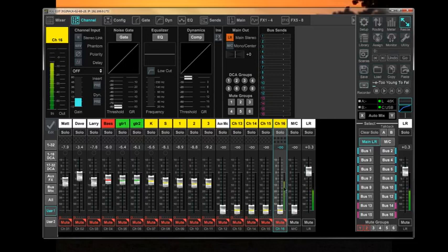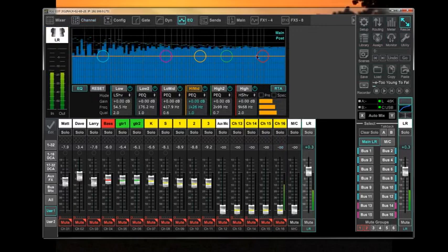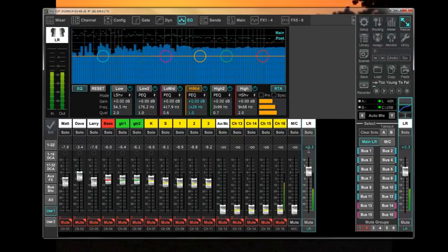We've got pink noise selected with the output level set relatively low. Turning it on, we can see the level of the generator come up — we are now putting pink noise to the outputs. Because the output channel is being looped back to channel 16 input, we can see the signal appearing there as well. Pulling up the equalizer with the RTA function enabled — with no equalization dialed up — the output signal is relatively flat as it should be for pink noise, and channel 16 is likewise showing a flat input spectrum. That proves the pink noise generator works.